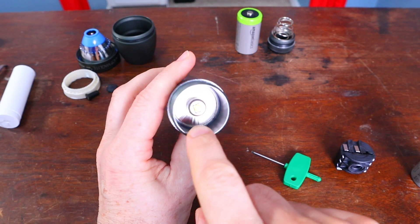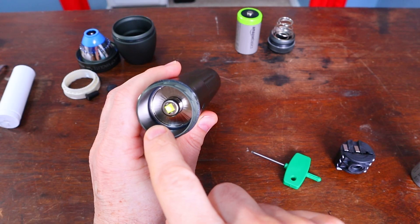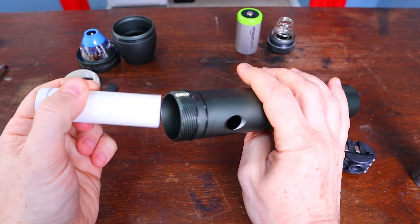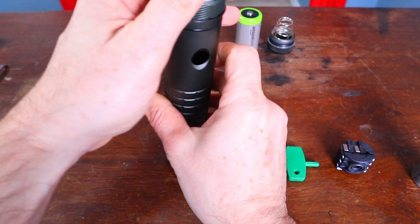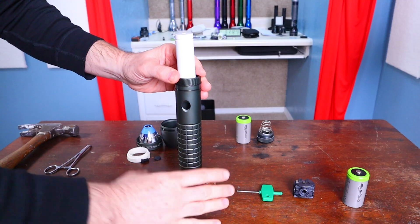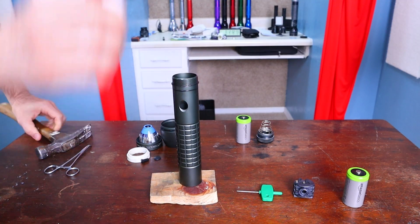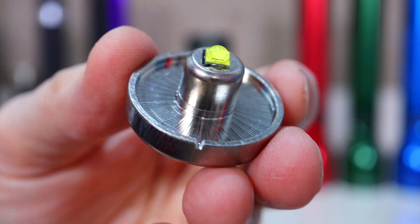Next, if you want to get the heat sink out, take your piece of PVC and stick it over the top of that switch tower. Just hit that PVC once good to knock it out of the bottom — it drops right out.